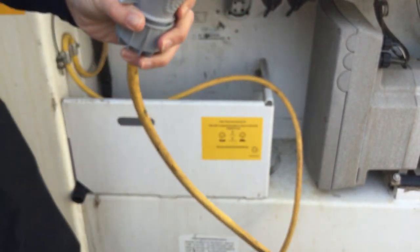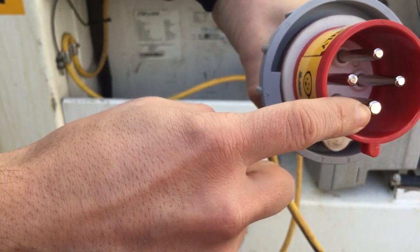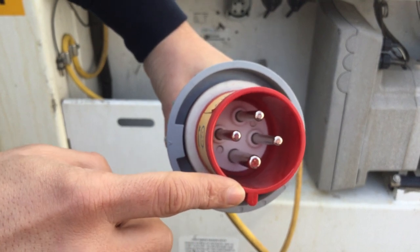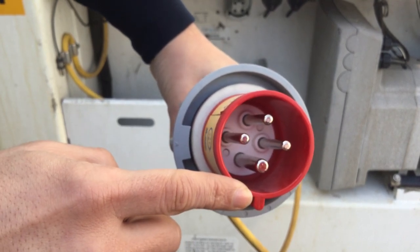It is a very simple operation. And now we have the earth pin matching with the safety pin.